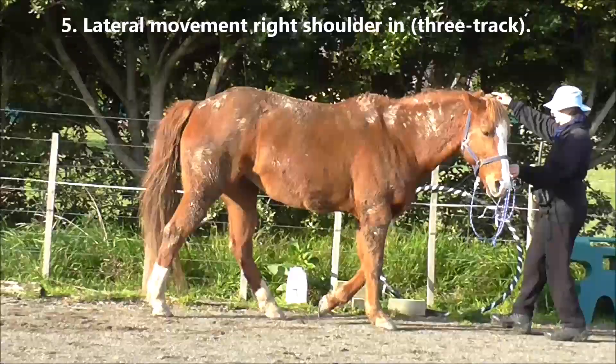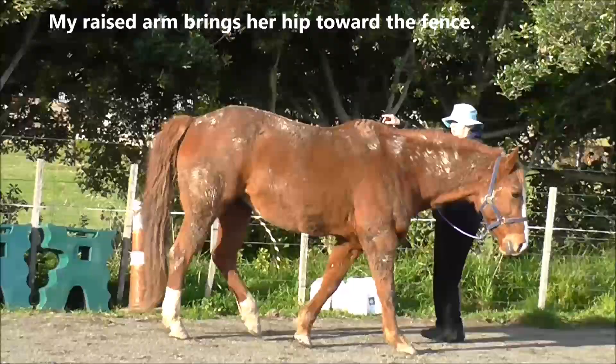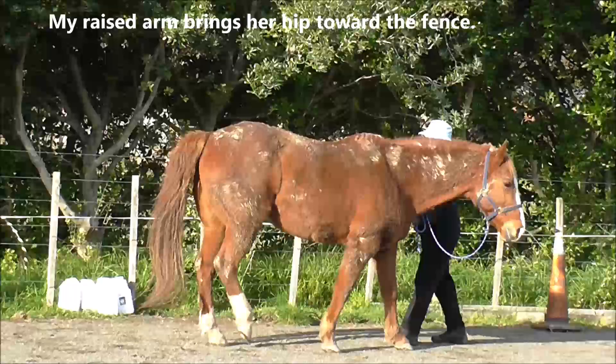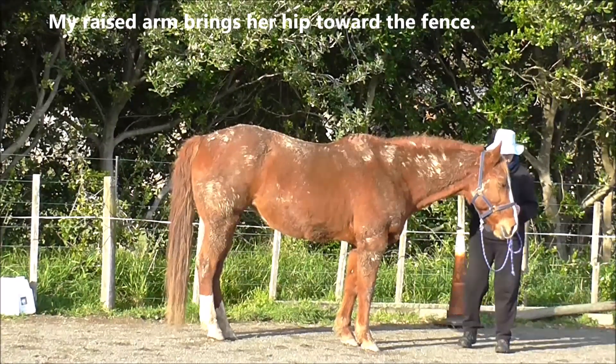Number 5 is lateral movement with the right shoulder in, and the horse is working on three tracks. My raised arm brings her hip toward the fence. Click and treat for a good effort.